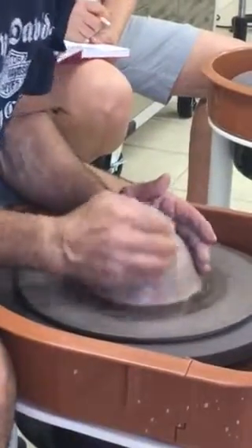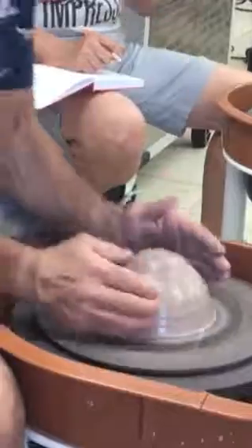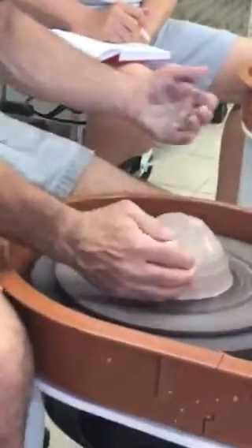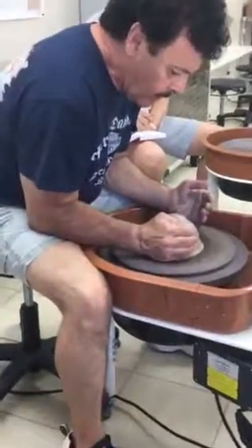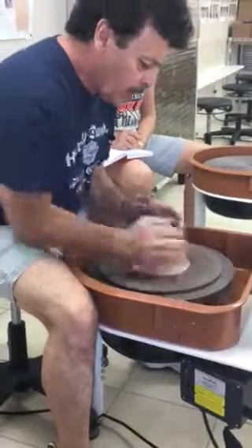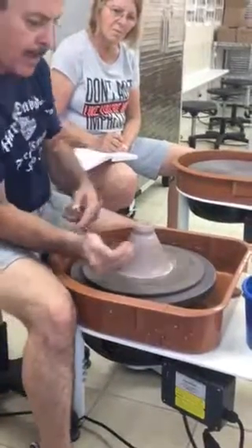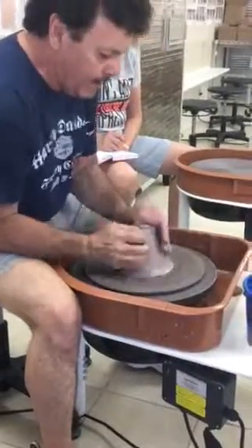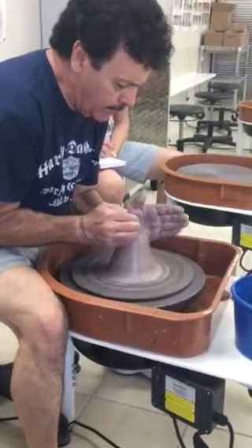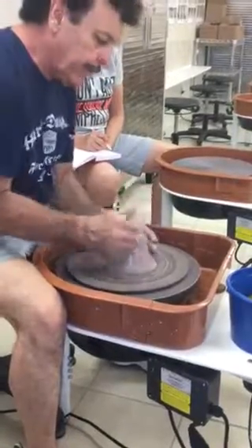We're going to put water on there — water is very essential, but we don't want to use too much water. Right hand, fingertips. Left hand here, locked. The job of the right hand is to dig in using those fingertips — not the palm. The job of the left is to push the clay diagonally across and up. This is called coning, or conditioning the clay.